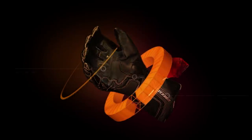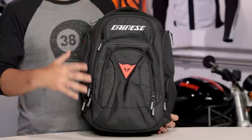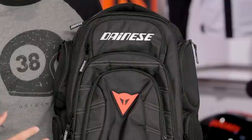Spurgeon here with RevZilla TV to talk to you about the Dainese D-Gambit Backpack available at RevZilla.com. New for 2015, Dainese is releasing an entire lineup of bags and backpacks with their branding throughout. They went to OGO and said they'd like some really nice quality backpacks, and we're going to see a new branding of Dainese logos all over that OGO stuff, really aimed at hardcore Dainese fans that want luggage to match the gear they're rocking.